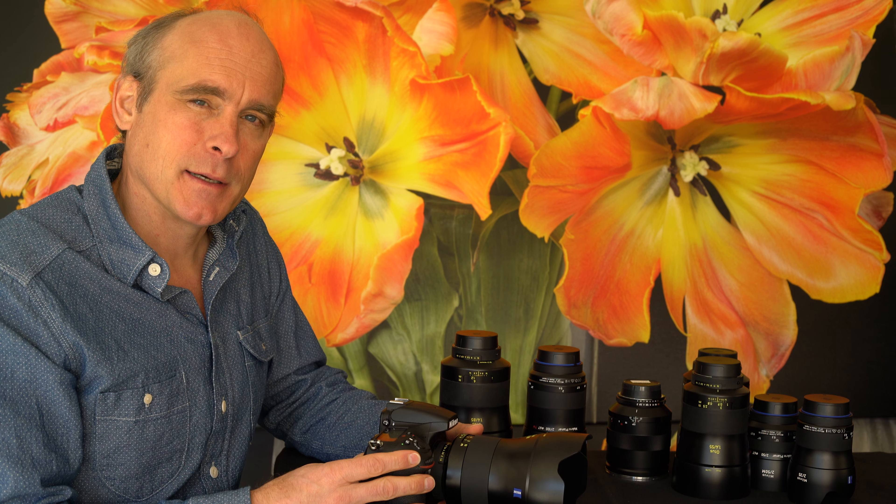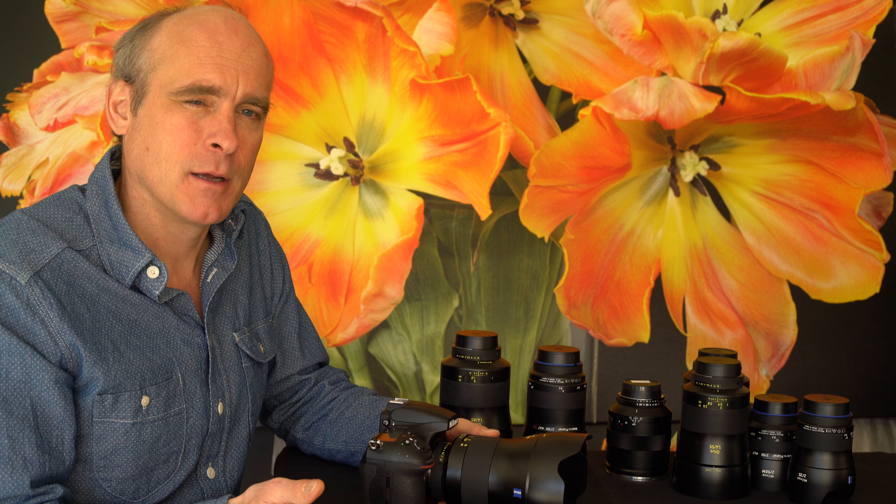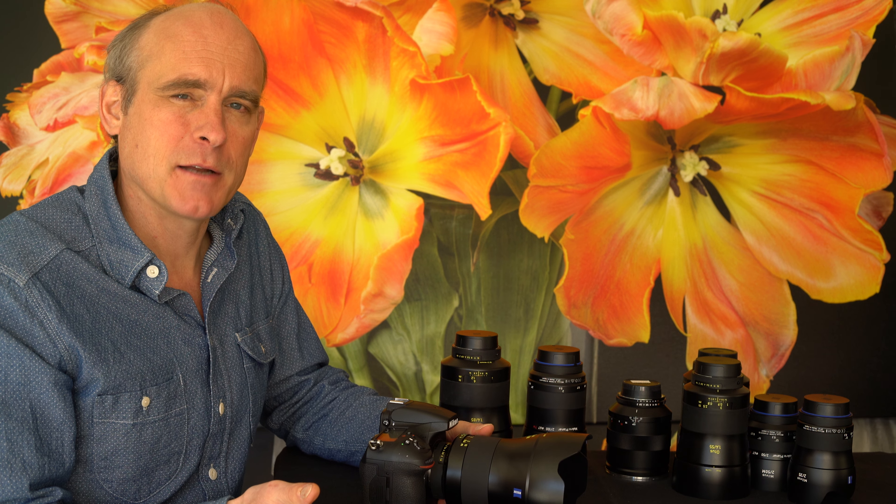Now, for starters, those two paths could be a different length, and if they're different lengths, what you see as in focus won't be what's actually in focus on the sensor.